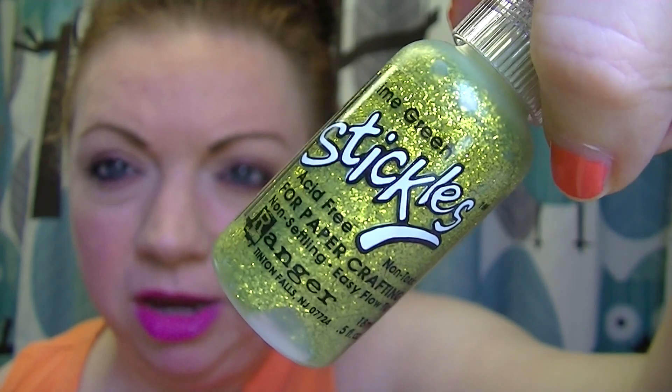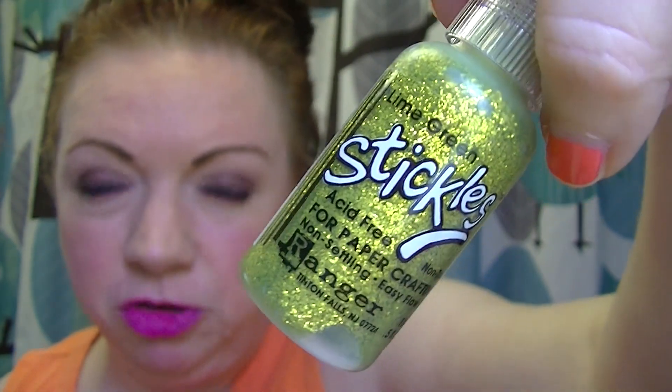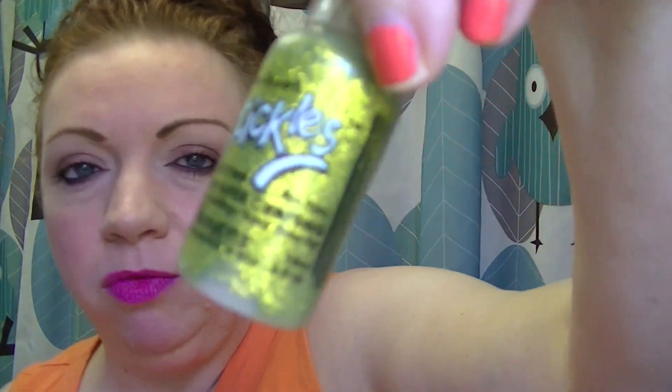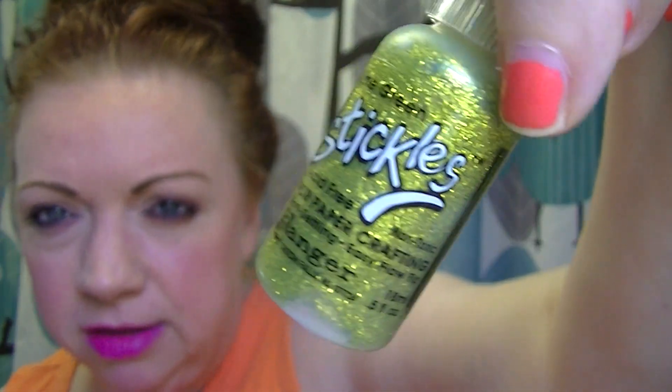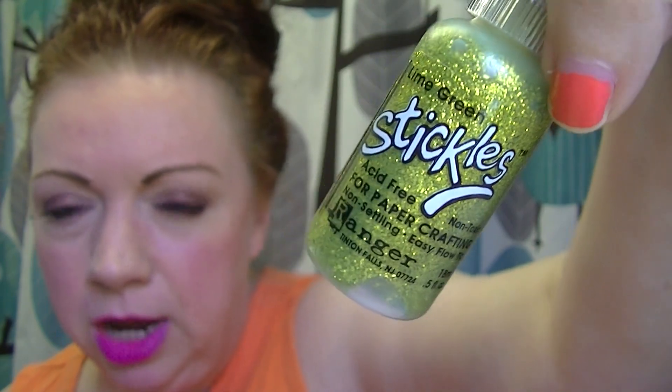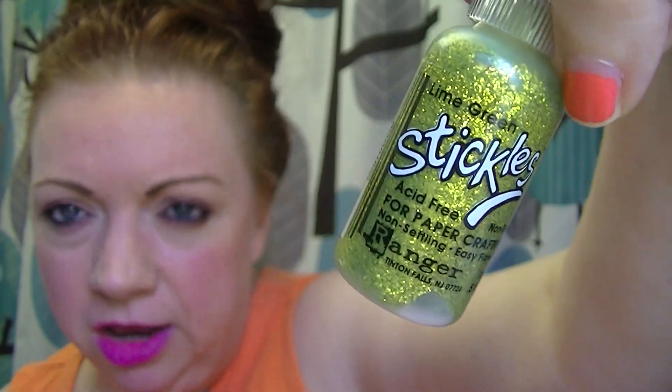Lime Green. I used this one last night — I colored a Deborah Muller, one of the Magical Witches. I had colored her stockings and her fishnet arm sleeve thingies lime green and black, so I put that Lime Green stickle over it.